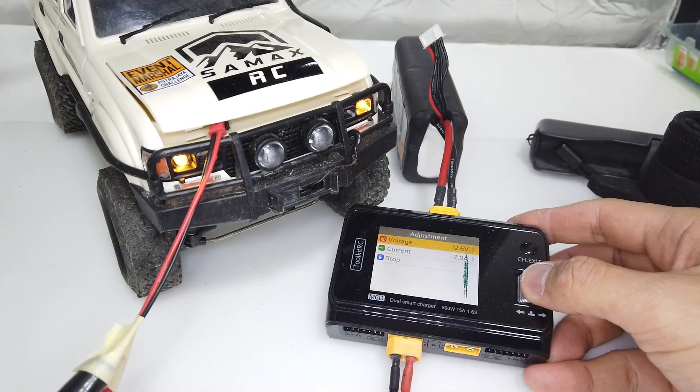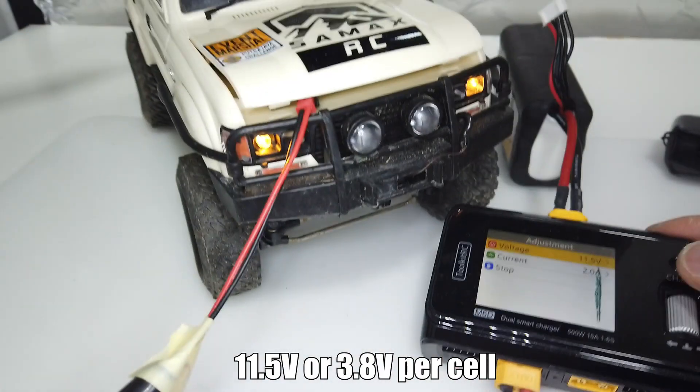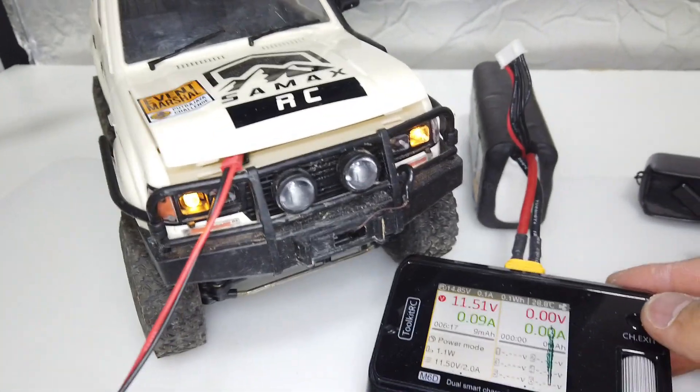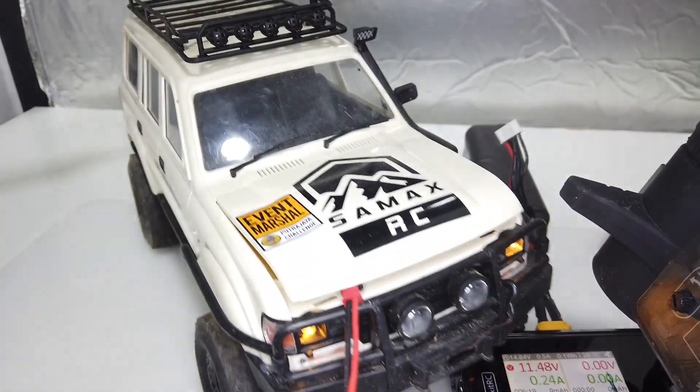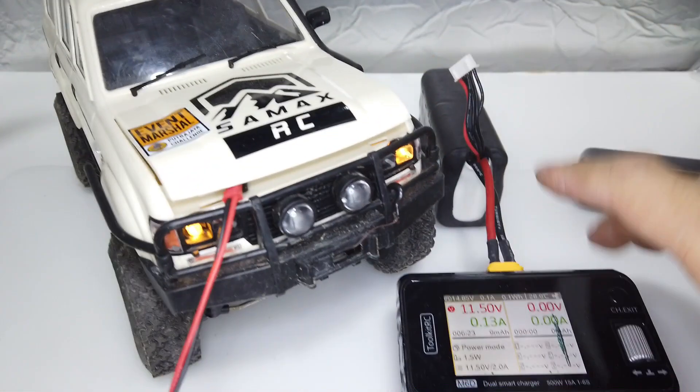Now let's try 11.5V. Headlight is still solid — we are not in throttle cut mode. Throttle is still working. In fact, very powerful.